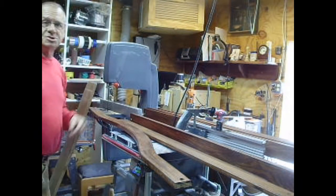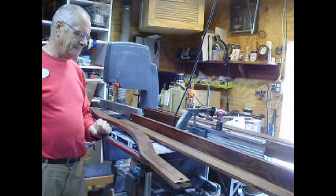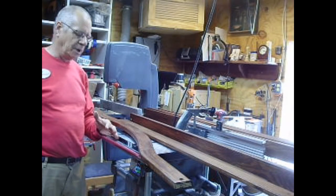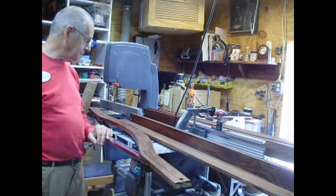Good day, YouTube. It's been a while. I'm Jim, Little Shop on the Prairie. As you saw, I upgraded my Shopsmith to a PowerPro. This is the first project I've done on the PowerPro. And I'll tell you, I'm in love with it. It's great.